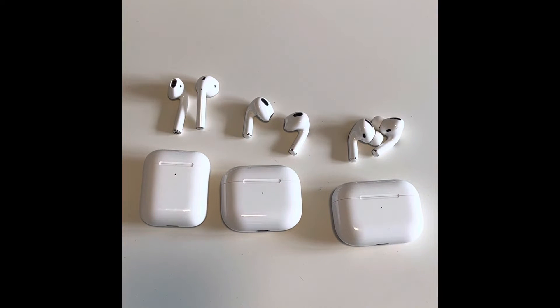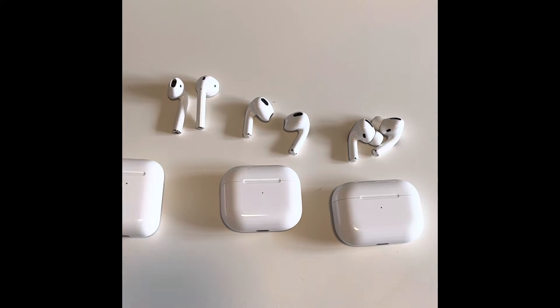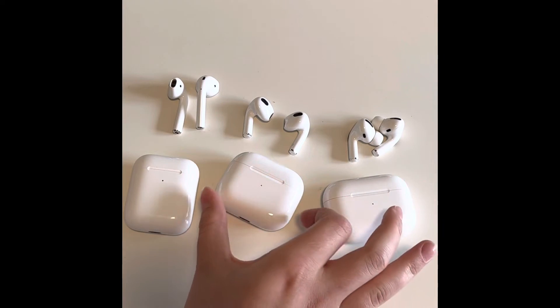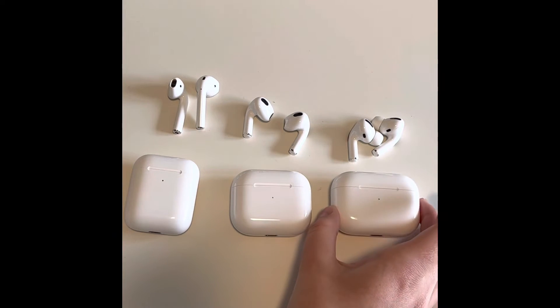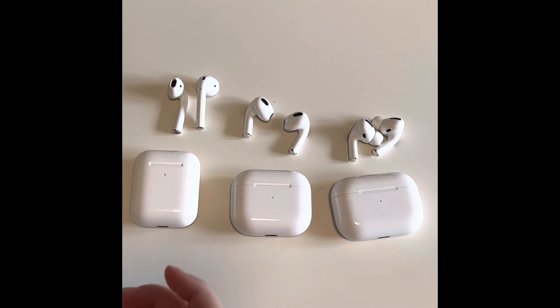They are all compatible with automatic switching, and you can get personal engraving on all of these cases. In terms of the cases, the 3rd Generation and Pros are both MagSafe charging cases. The 2nd Generation is just a regular charging case, which means it can charge on a MagSafe charger but it just won't stick because it doesn't have the magnet.